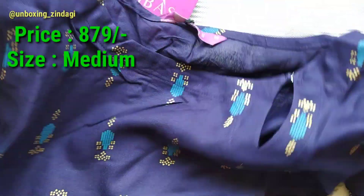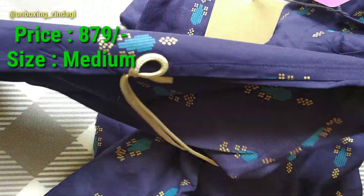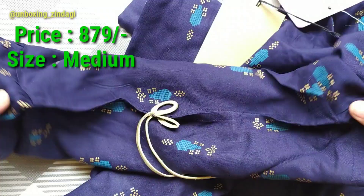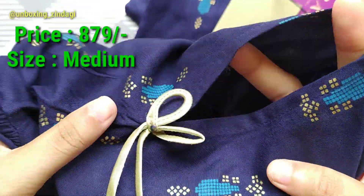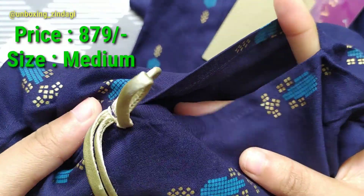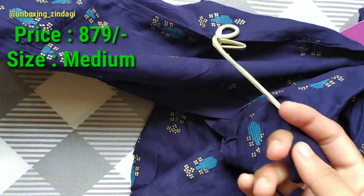If you want to know how to return products on Ajio, Myntra, and Bewakoof, you can go through my YouTube channel. Overall, the kurta is looking good.